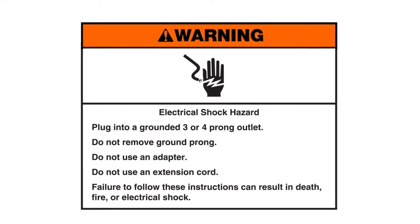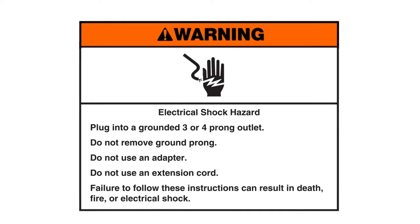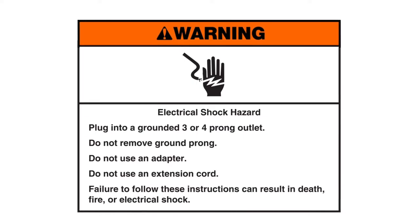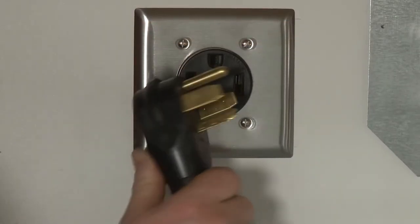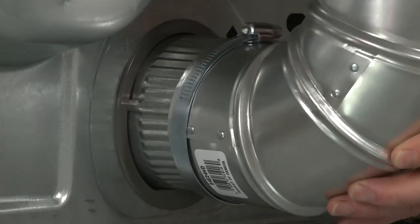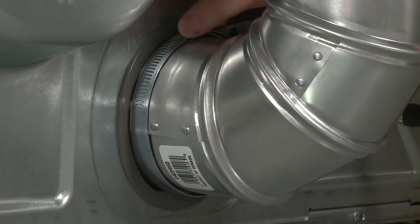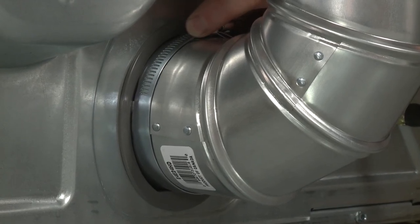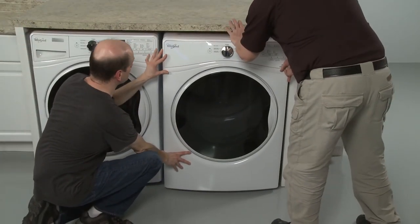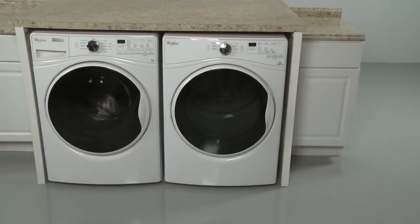Plug it into a grounded three or four prong outlet. Do not remove ground prong. Do not use an adaptor. Do not use an extension cord. Failure to follow these instructions can result in death, fire, or electrical shock. Plug the power cord into the electrical outlet, and if you were unable to do it earlier, attach the vent to the exhaust outlet and secure it with the 4-inch clamp. If applicable, fully position the appliance in the cabinet or closet, making sure not to damage the vent. The dryer should be ready for use.